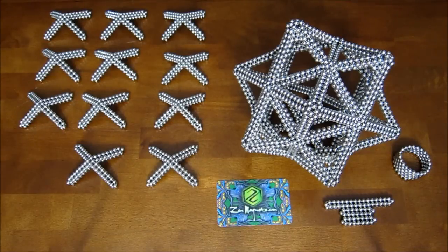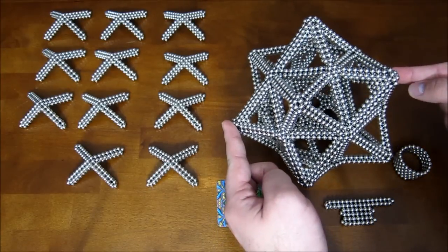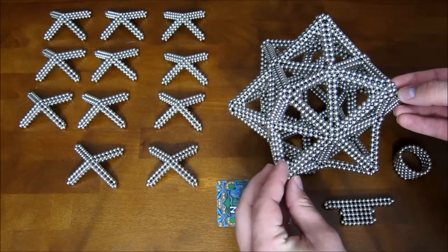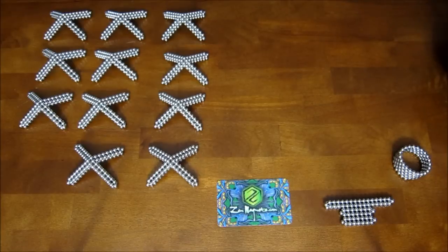Hey everyone, this is a video tutorial for how to build the interlaced polyhedra V8. The first thing you're going to need is a stellated rhombic dodecahedron. I have a tutorial for this already, so if you go watch that you can see how to build it. And that is the first thing you need.